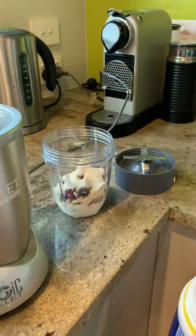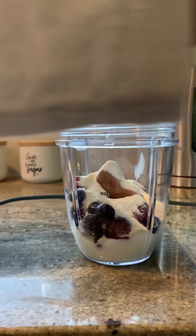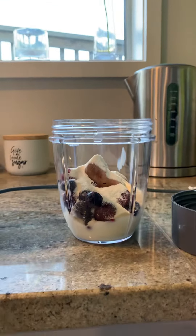Last thing — the milk. If you have this type of smoothie maker, you've got to find the max line, and that just means that's how much milk you're going to put in. It depends on how big your smoothie is going to be where the max is. That's about the amount. Okay, and then the blade thing again.